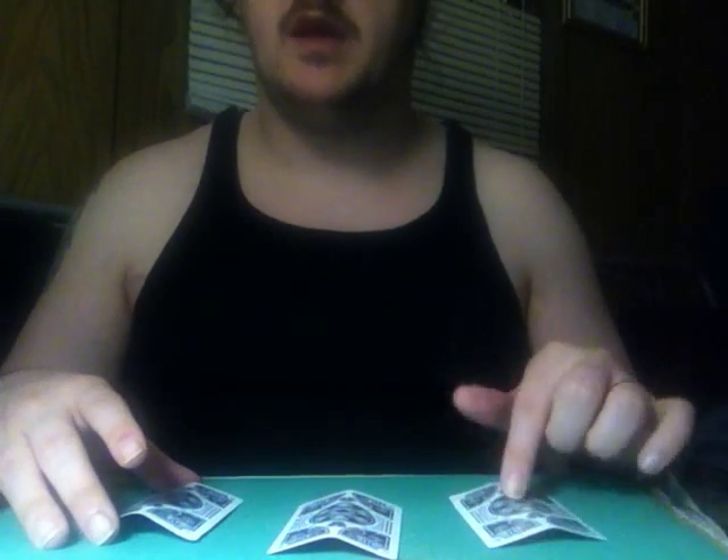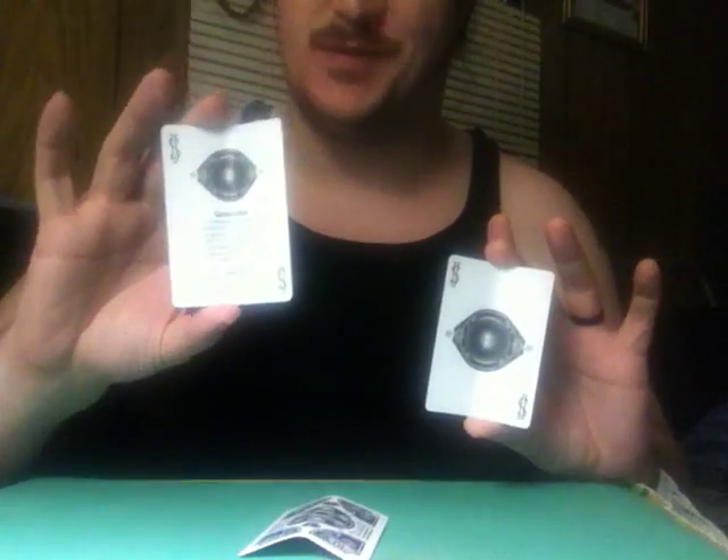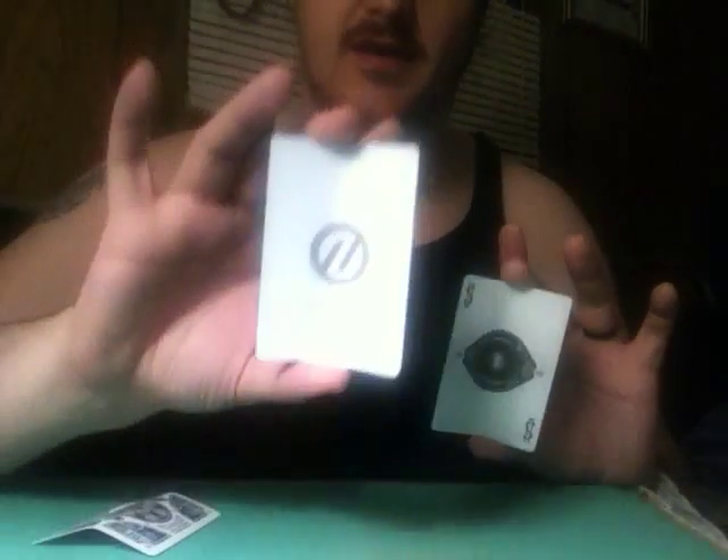All you got to do is follow the card. Now you may think it's here, but you'd be wrong — because it's here. Look, I'll do it again. Once again, not this one, not this one. It's this one right here that you want to win. So once again, you may think it's this one, but you'd be wrong. It's not this one either. Actually, it's this one.